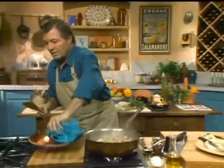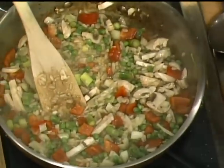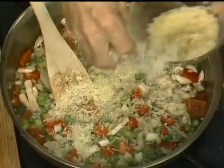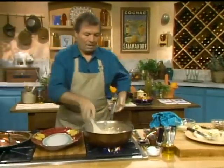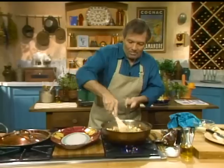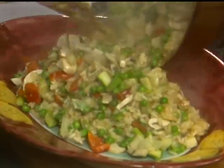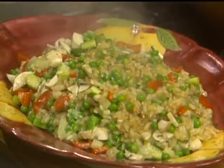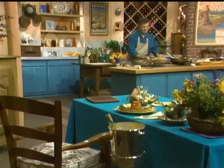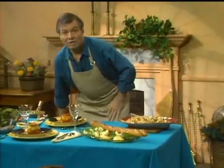Now the rice is cooked. We want to put the parmesan cheese in it to mix it. We place that directly in that bowl — it should be still slightly soft and soupy. You can see that the crust is gone from the bottom of the pan and the rice is ready.